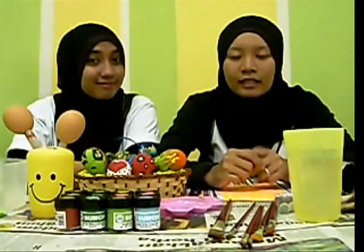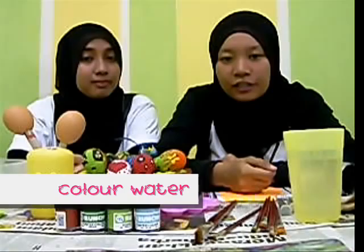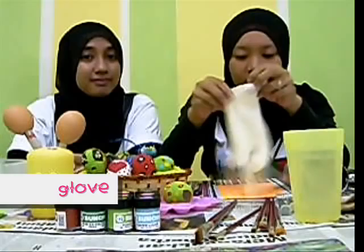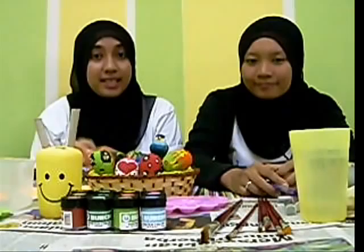The other stuff that you need is water, a brush — from small to bigger — color water, which I use. You can use any kind of watercolor that's on the market. Next, a color tray to put the color on it, sticker, hair dryer to dry the eggs, and a stand which I make from cardboard. Okay, before you start painting, make sure you cover up all your work area.